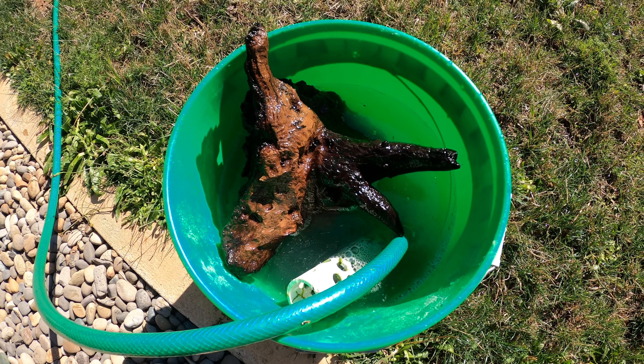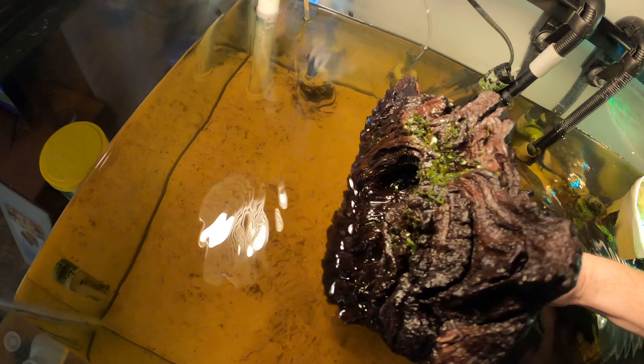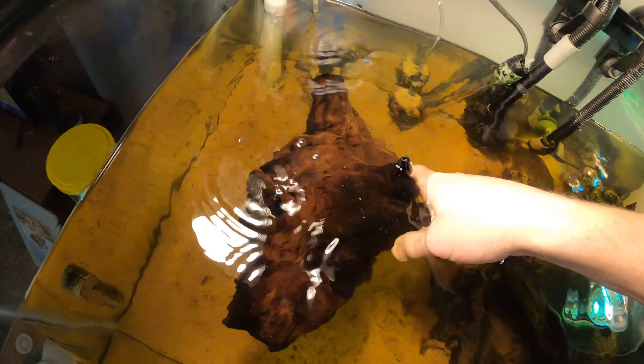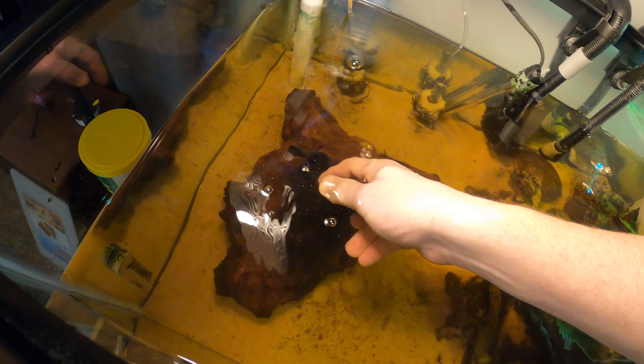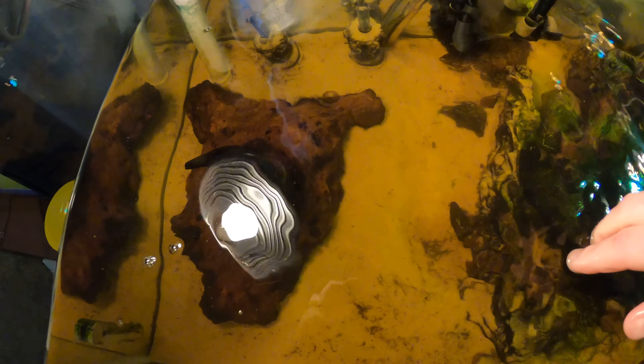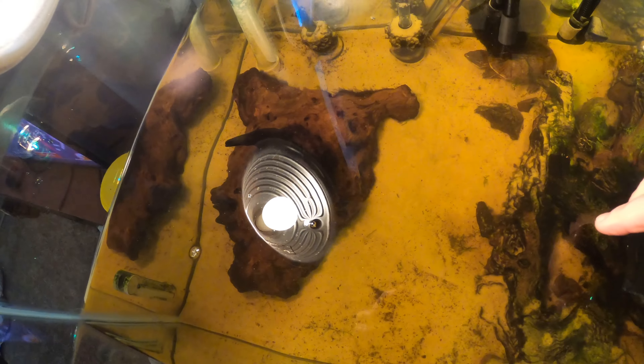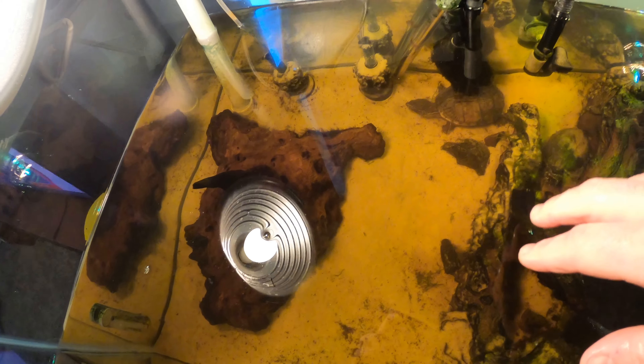Hopefully this killed the algae and we'll see it die off the logs over time. The wood has been rinsed from the hydrogen peroxide, so it is going back into the tank.